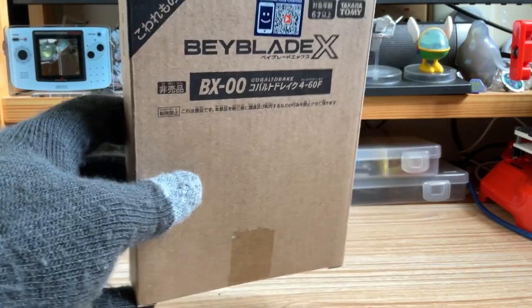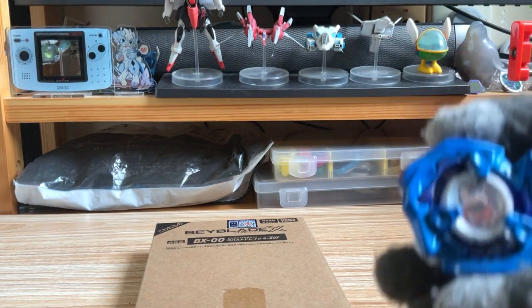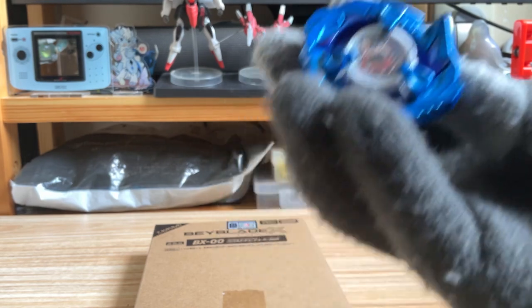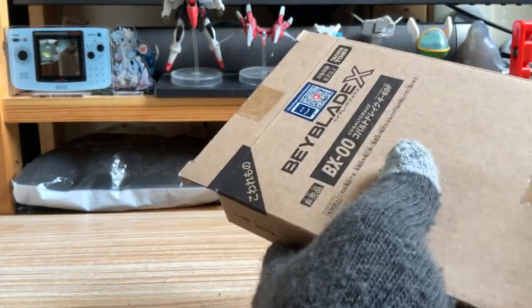Anyway, this is the actual one that we are going to unbox. The packaging is entirely different from the previous ones, like the Gold Size, Gold Claw, and also the B4 limited Shark Edge, which is also named Metal Coat Blue. I also see that the Gold Size and Aero Pegasus are using the same packaging as well. Let's go unboxing it.